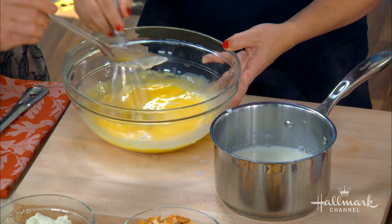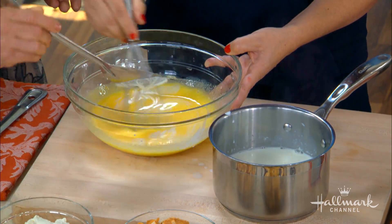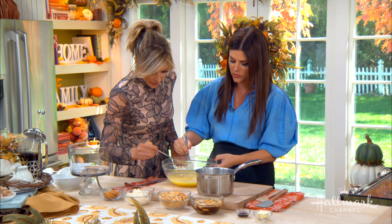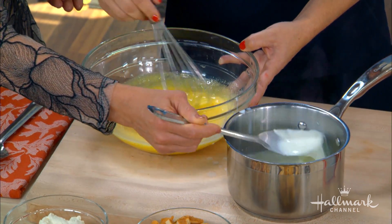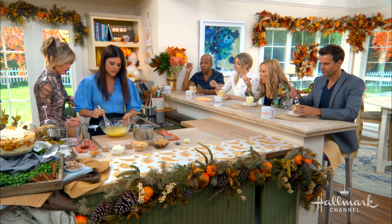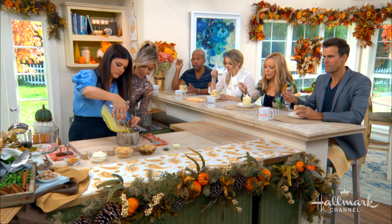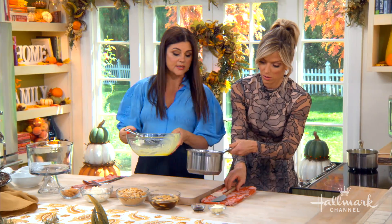So once we've got this tempered pretty well, we're going to keep doing this. And then we can put it back in here. It's going to go back in once we do all this. And then this has to stay on the stovetop until it thickens and actually gets into a real pudding texture.